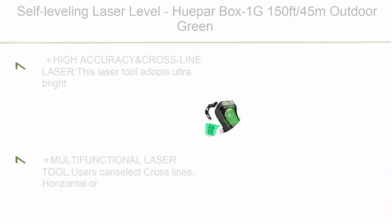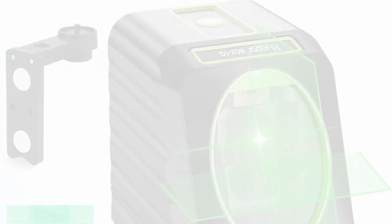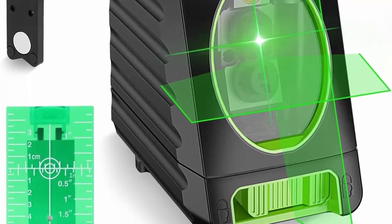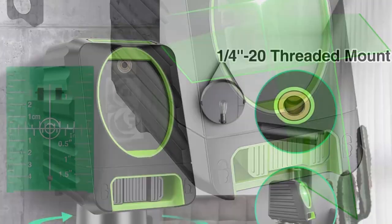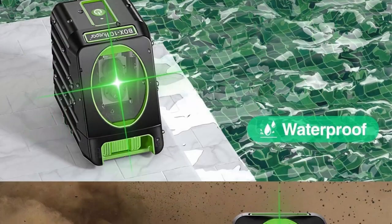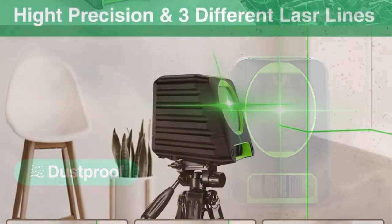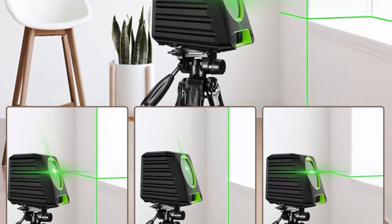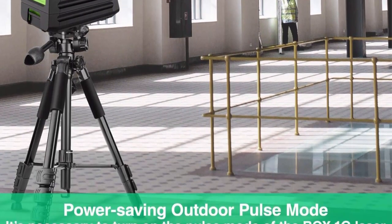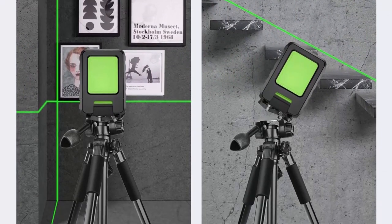Top 4: Hupar Box 1G — 150ft / 45m outdoor green cross-line laser level with vertical beam spread covering 150 degrees, selectable laser lines, 360-degree magnetic base, and battery included. High accuracy: 1 inch at 33 feet. Projects 130-degree horizontal and 150-degree vertical lines for a wide array of leveling and alignment applications. Ideal for paving tiles, installing photos, doors, windows, furniture carpentry, and hanging wallpaper.